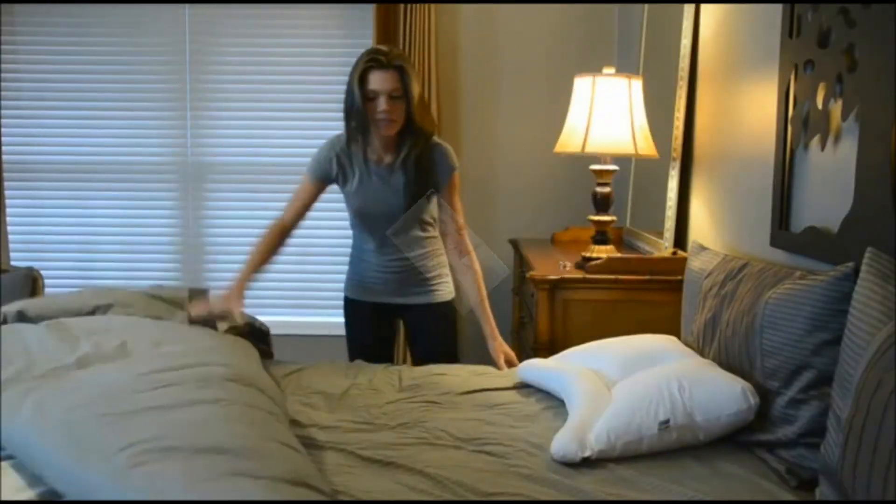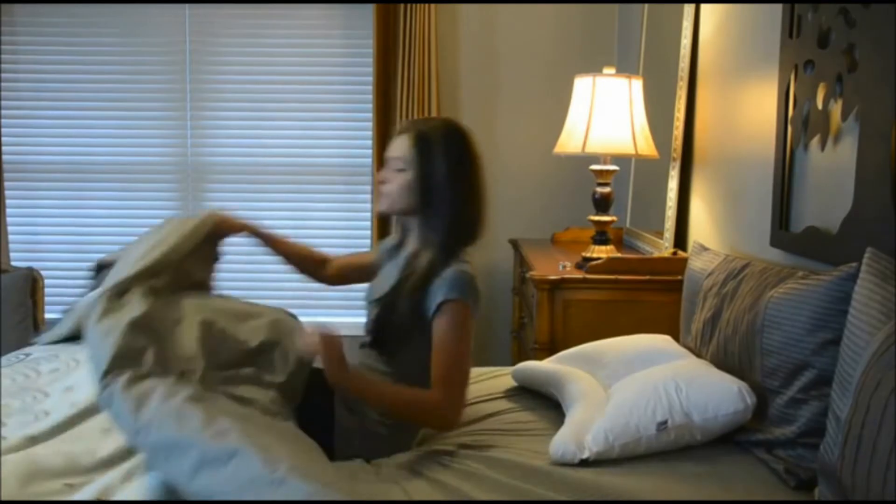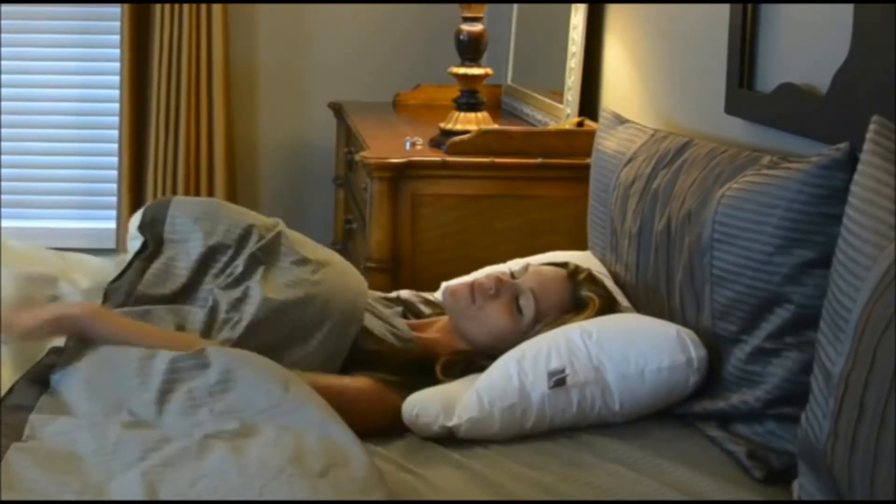The Servaline Pillow provides proper alignment of the spine. The uniquely curved neck lobe provides excellent support, placing your neck in the appropriate position for cervical correction.